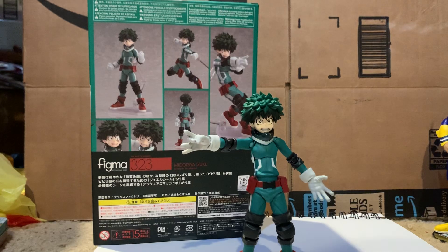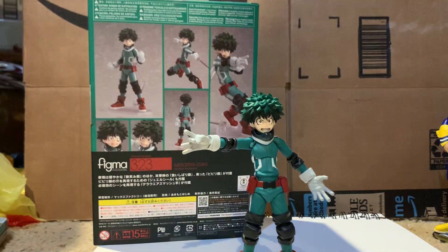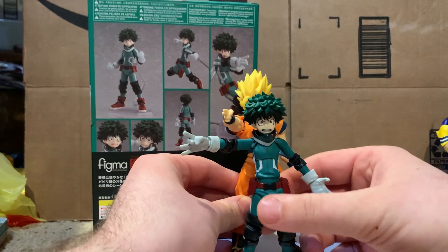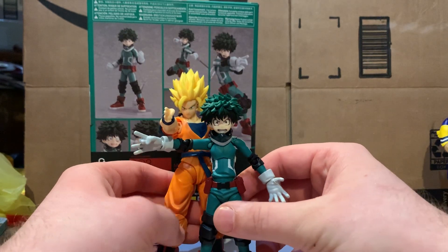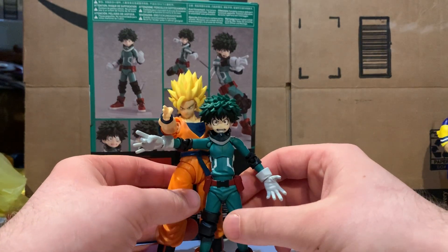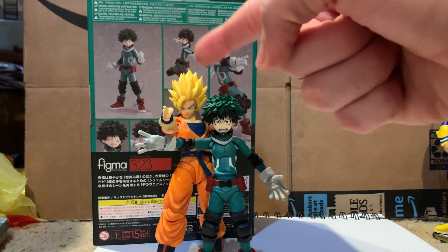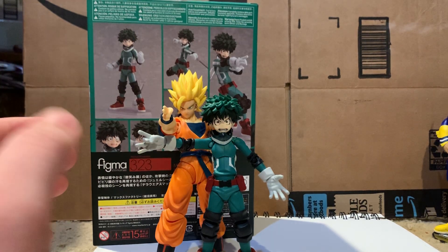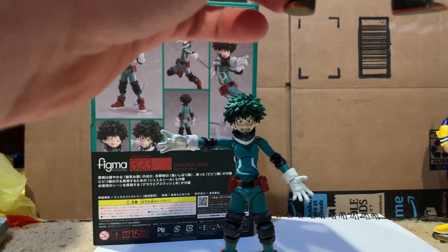I'll also compare him to an SH Figuarts Goku real quick. Here is a custom Super Saiyan 2 Figuarts Goku that I bought from a creator — great guy, very talented, I suggest checking him out. Here is the size comparison between these two. That wraps up the size comparisons.